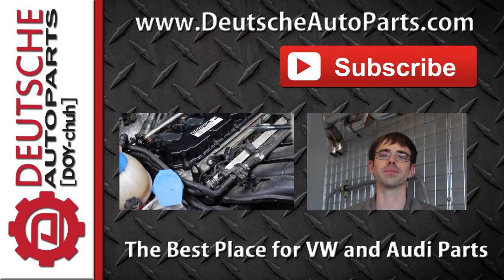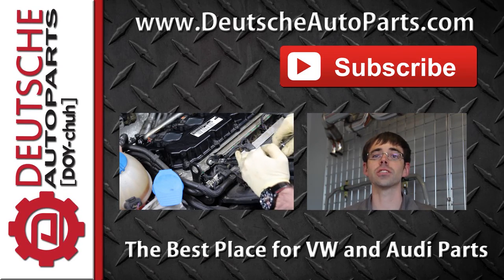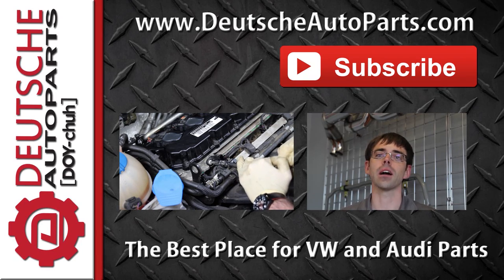Thanks for watching. Be sure to subscribe and leave any questions, ideas or feedback in the comments below.